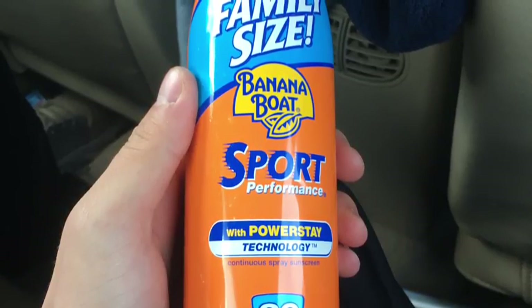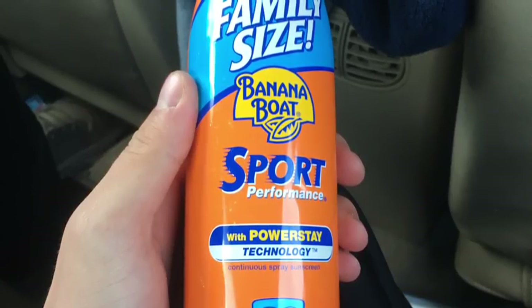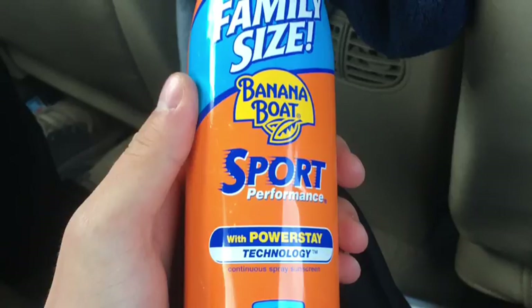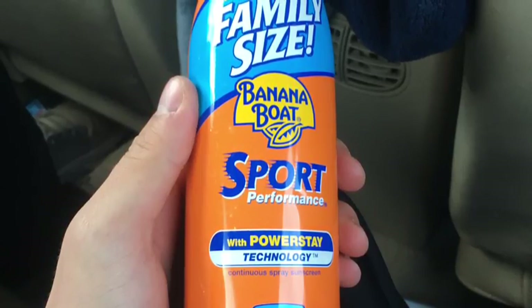I don't even know if I could name another sunscreen brand at the moment. Overall, I believe this is a good sunscreen.